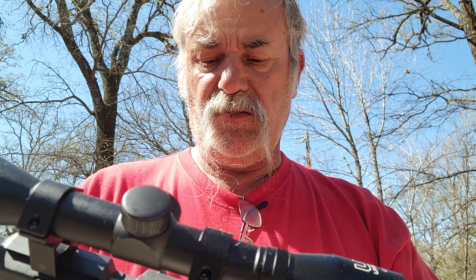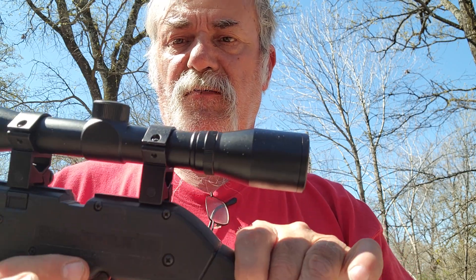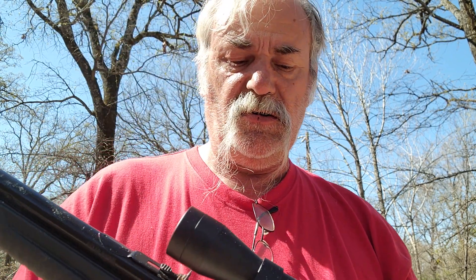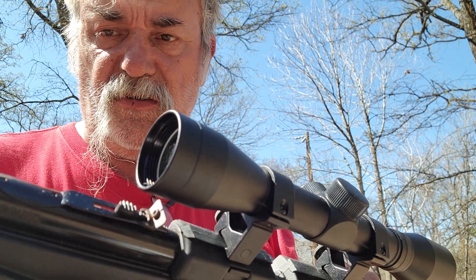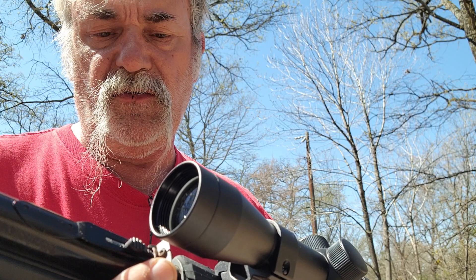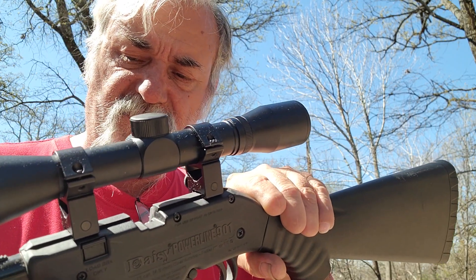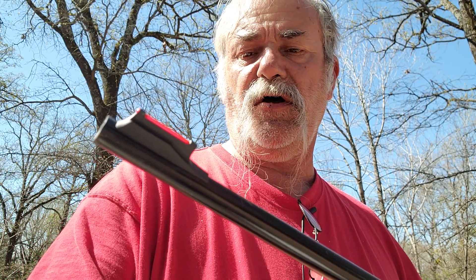This does have a cross-bolt safety. You can't engage it unless it's cocked and ready to go. Push it to your right and you're unsafe; push it back to your left and you're back in fire mode. There's a little sight adjustable for elevation — pop that little screw and move it for windage. All the way to the front is your fiber optic blade.